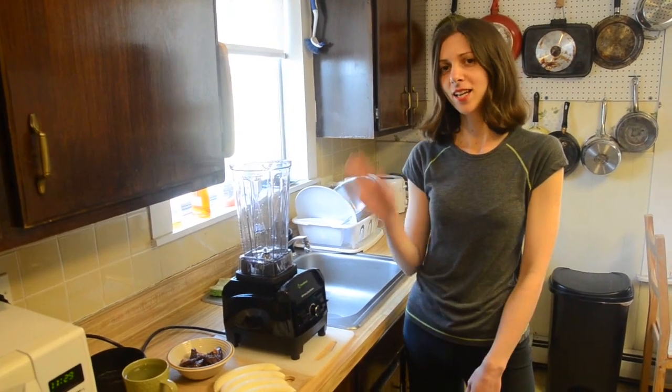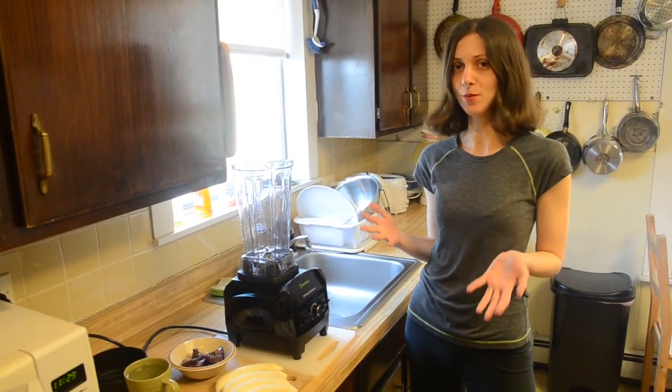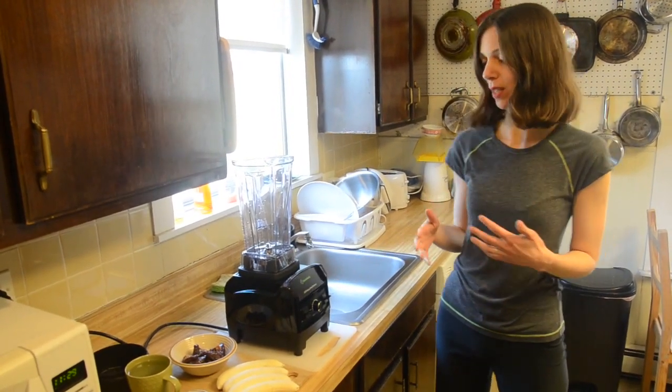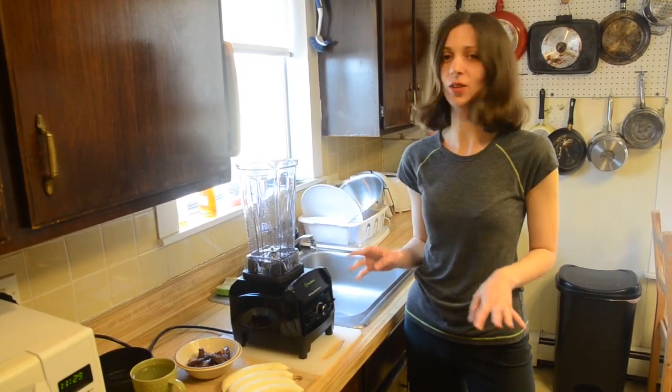Next we're going to take you downstairs into the kitchen to show you the machine in action. Hello, I'm Maya, and next I'm going to demonstrate the Clean Blend Blender by making a very easy but very delicious smoothie.